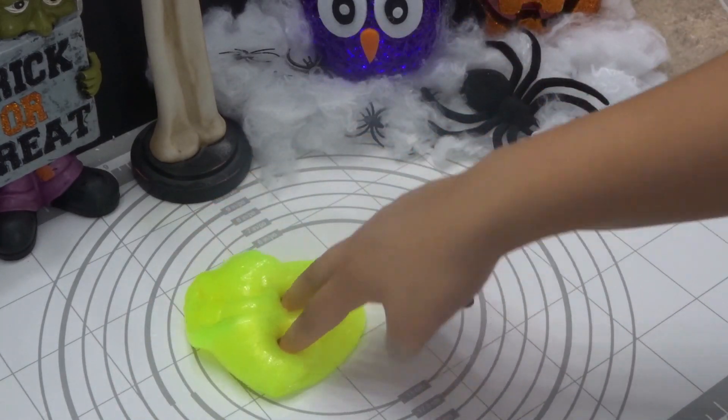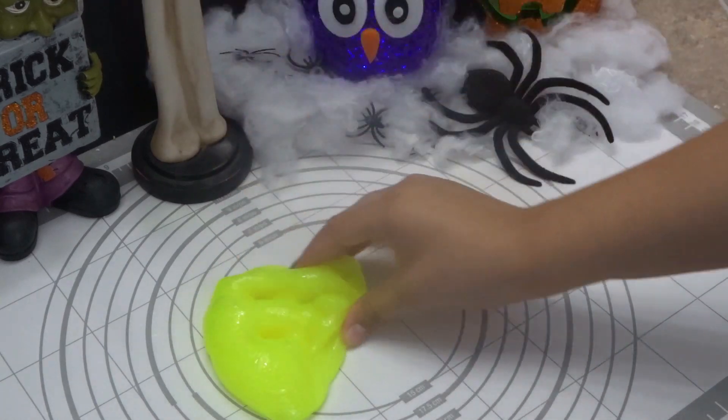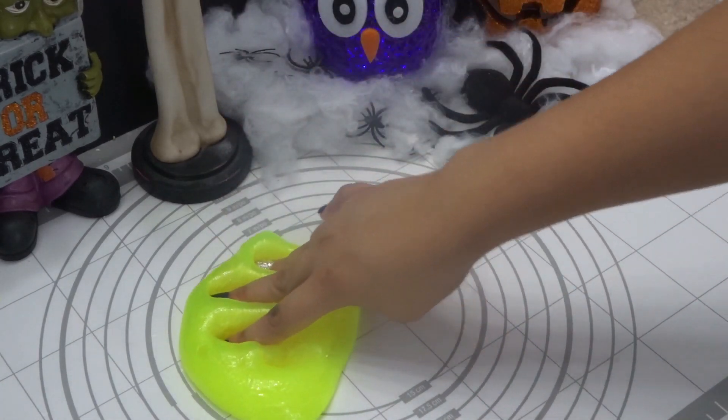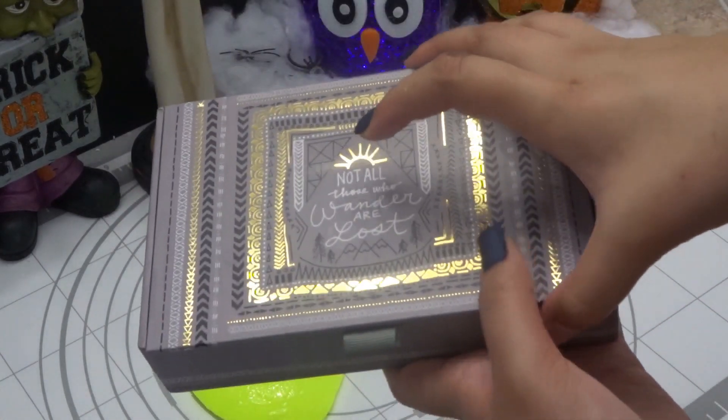I hope you guys enjoyed. Don't forget to comment, like, and subscribe to become an official minion. Don't forget to hit that bell to join the Slimey Minion family notification squad. And now it's time for the question of the day — we have our question box.